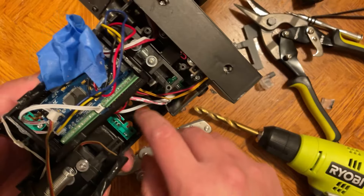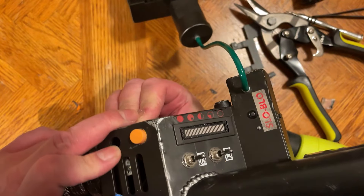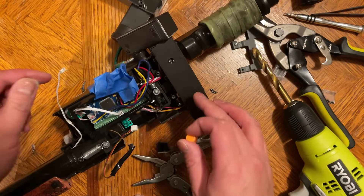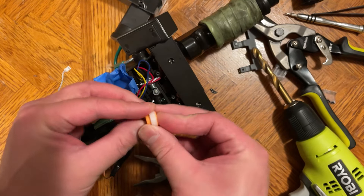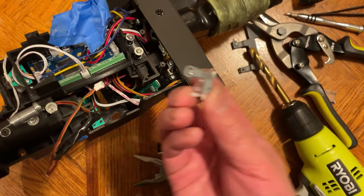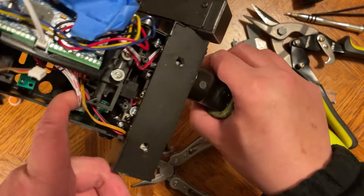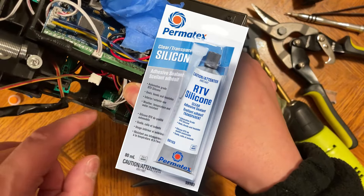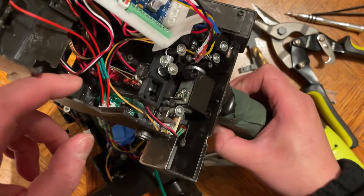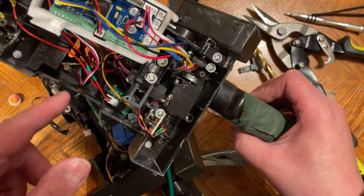So what I'm going to do instead is unscrew this vent light and then remove the clear plastic piece by removing the screw there. For this one I'm just going to say forget the clear plastic piece and go without it, then drill through from the other side — just very slowly and very gently.